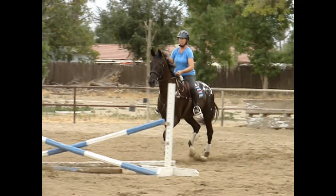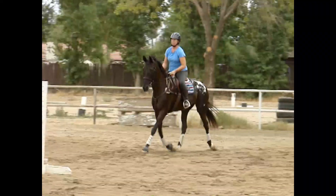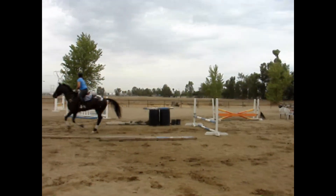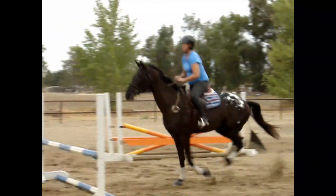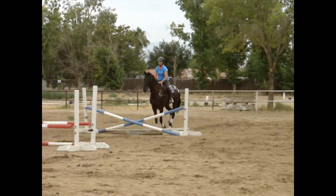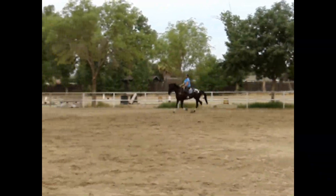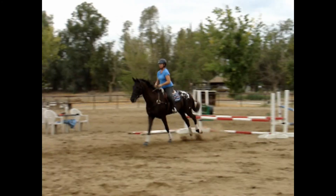Now we've added a third element in our gymnastic line — a vertical jump, meaning there's no spread dimension. I've set it up at a quiet three strides. She reaches coming in over the oxer, lands moving a bit strong, and our goal is to get her to realize she needs to back up a little bit and jump up over the top of this. She was a little deep and touched her hind feet on it. So the second time, because she was confident, I went ahead and raised it to give her a little more something to look at. As she comes through the oxer she's strong, landing in a forward pace, but she's backing off a little better to the jump, making a rounder, cleaner bascule over the jump — a pretty nice effort.